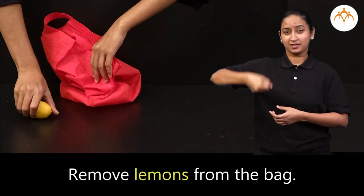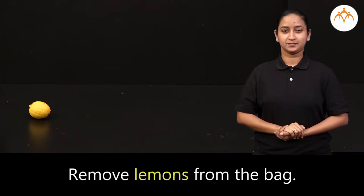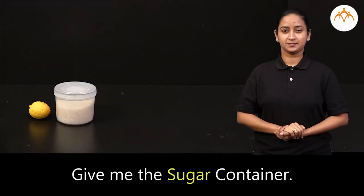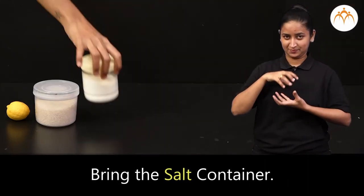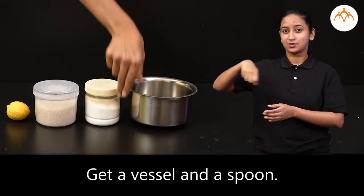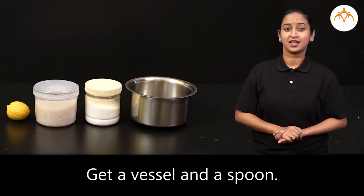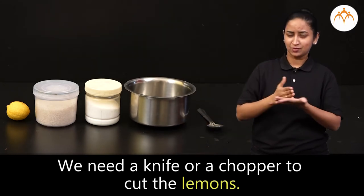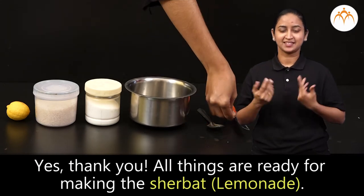Remove lemons from the bag. Give me the sugar container. Bring the salt container. Get a vessel and a spoon. We need a knife or a chopper to cut the lemons. Thank you.